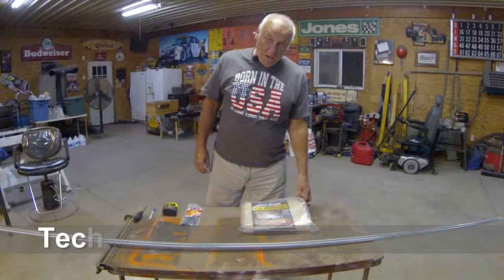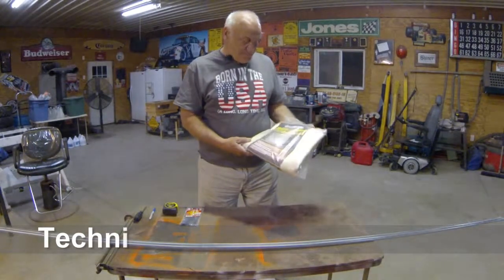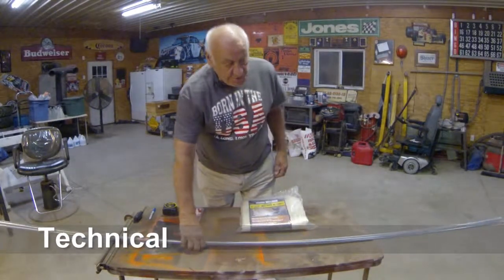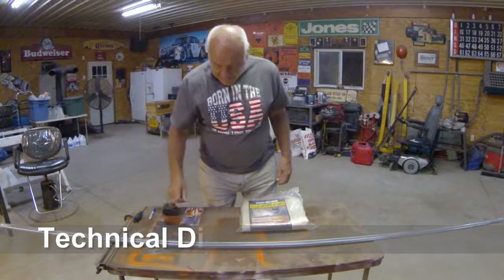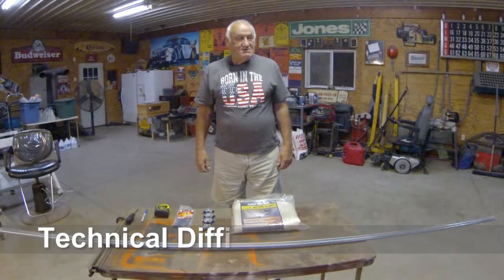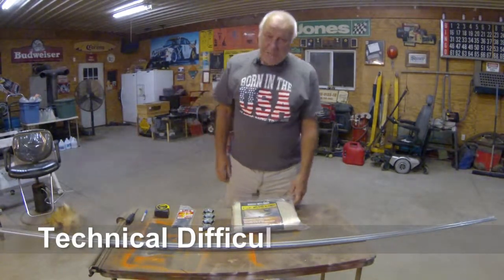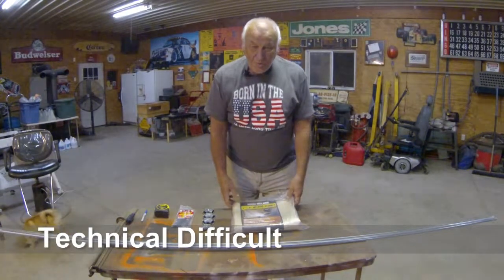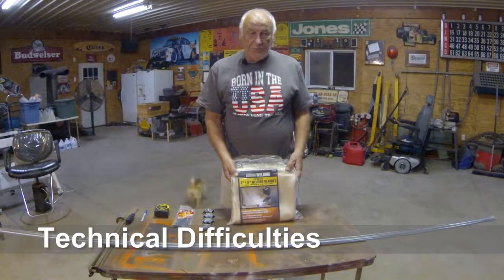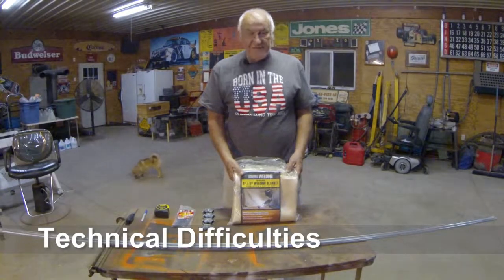Due to some technical difficulties with our microphone, we are having to voice over this video. This video is of a flame resistant blanket that we purchased from Harbor Freight, as well as some metal conduit that we purchased from Lowe's. We also have four 90 degree elbows, a bag of wire ties, a tape measure, a marking device, and a screwdriver.